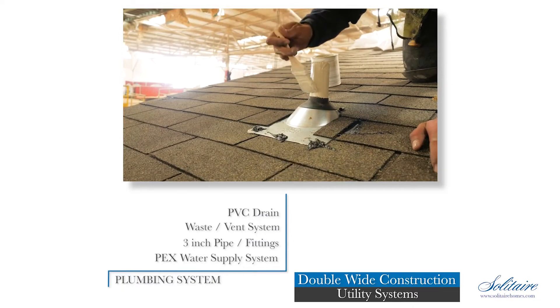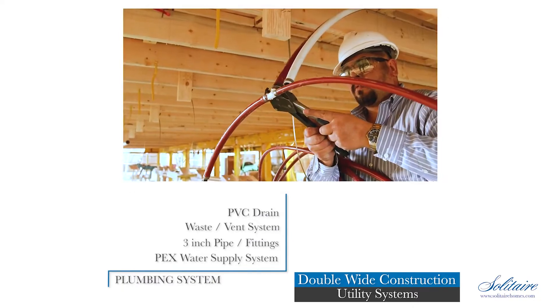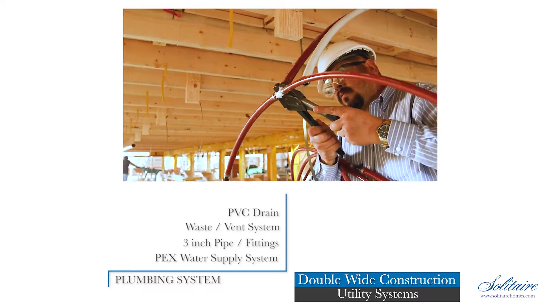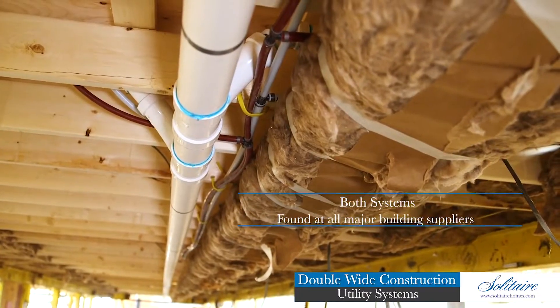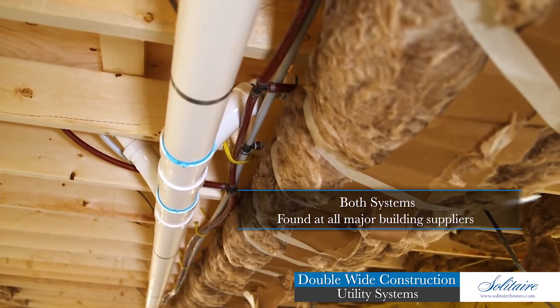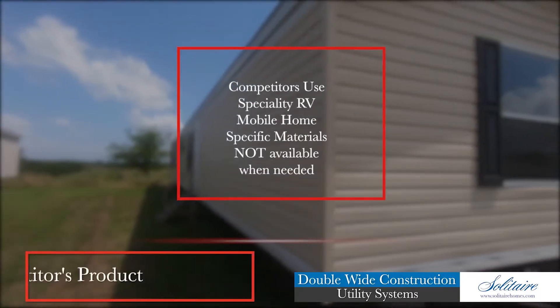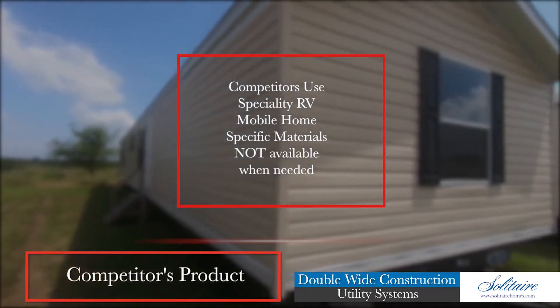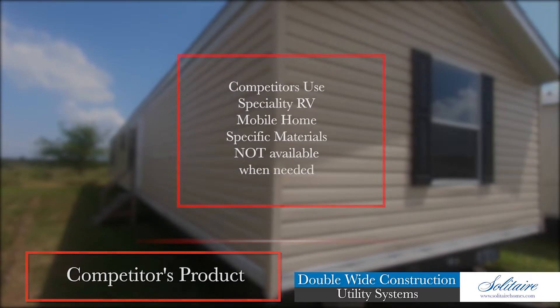Our plumbing system consists of a PVC drain, waste, and vent system utilizing up to three-inch pipe and fittings, and a PEX water supply system consisting of half-inch and three-quarter inch pipe and fittings. Both of these systems are made from materials that can be found at all major building suppliers. Many competitors use specialty RV or mobile home-specific materials that are not readily available at times when you need them the most.